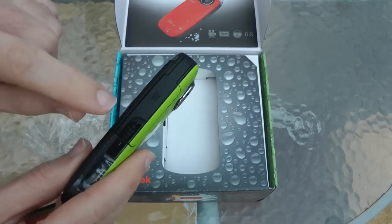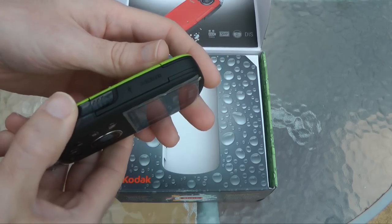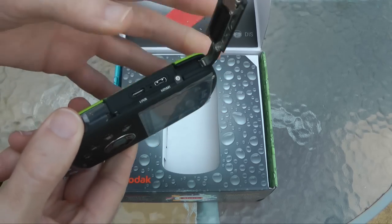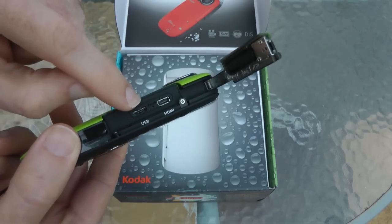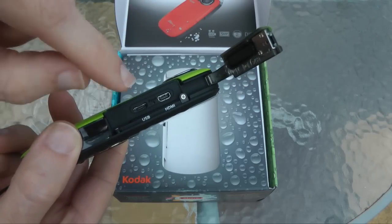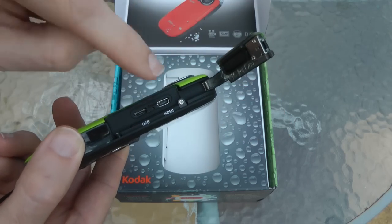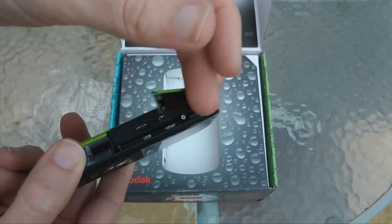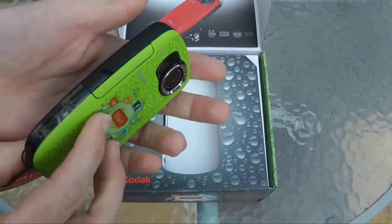This is where you're going to put your SDHC card in the side here. Around this side we've got some ports. It opens up nice and easily. You're going to put the USB cable in here for both charging and getting your video capture over onto your computer. There's also a mini HDMI socket there so you can go straight out to a TV.